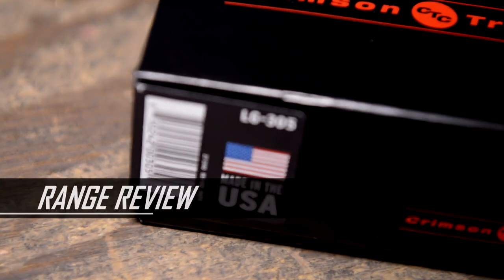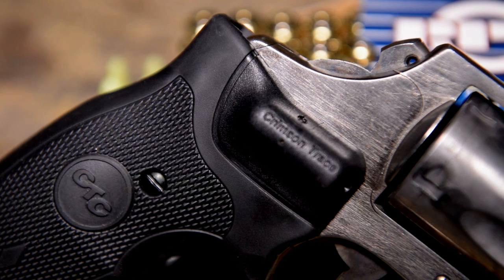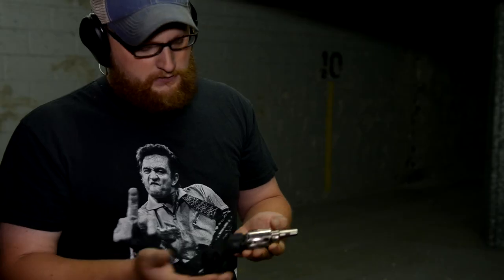Today we're going to be talking about the LG 305 Crimson Trace Laser. This is a really neat rig. This particular one is set up on a stainless steel, older Model 36, 38 Special, five-shot revolver — good solid gun. This is a J-frame revolver.